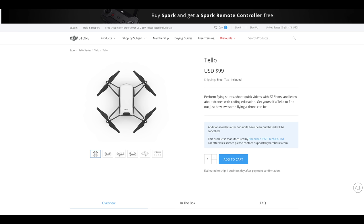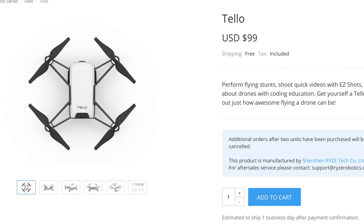Now, this looks like a toy drone, but the reason why this drone has been getting so much notoriety is that even though it is not branded by DJI, DJI has a lot of components that they have been responsible for building into this unit. As a matter of fact, you can even buy this drone from the DJI official web store.